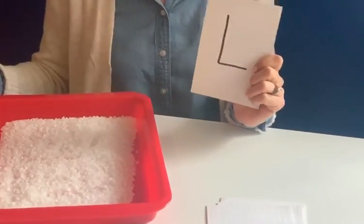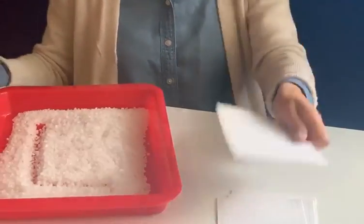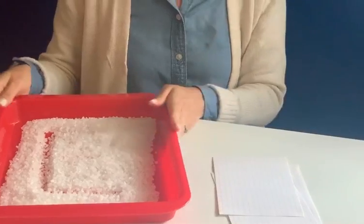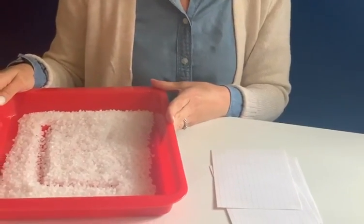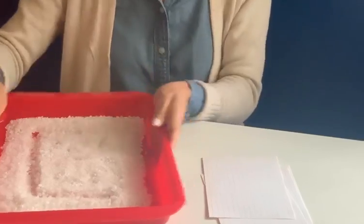We have the capital L, which is a straight line down and over — that's your capital L. And L makes a luh-luh sound. An L word that I'm thinking of is love. I hope you guys love doing this activity, and hope to see you soon. Bye guys!